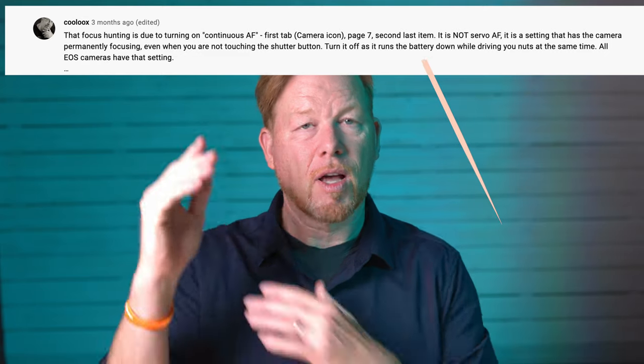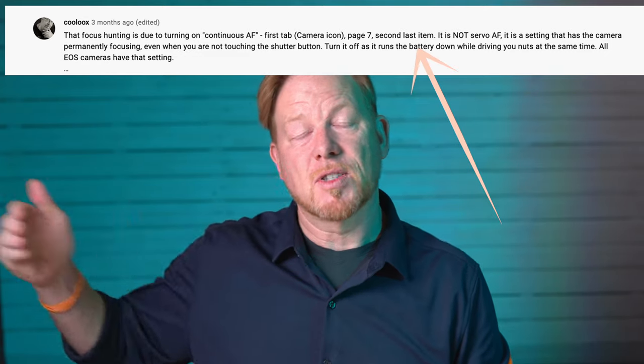It's not servo mode, which is a setting that has the camera permanently focusing, even when you're not touching the shutter button. So you can change that and turn it off. Another reason to turn it off is it runs down the battery — while you're just holding your camera and it's focusing, it's running down the battery. This is a setting in all EOS cameras, and that is a great tip.